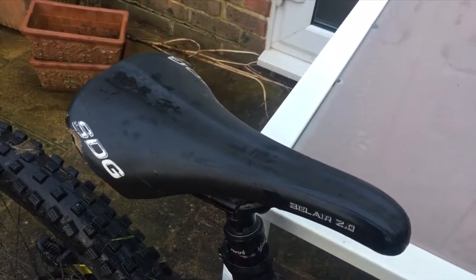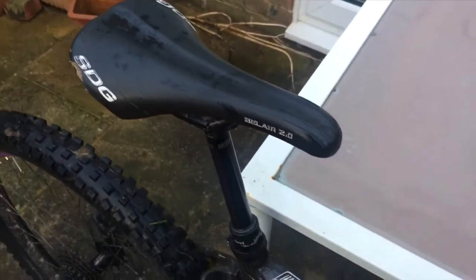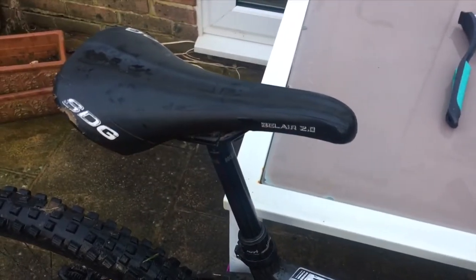If your RockShox Reverb dropper post is running slow, I'm going to be showing you one trick in this video on how to speed it up.